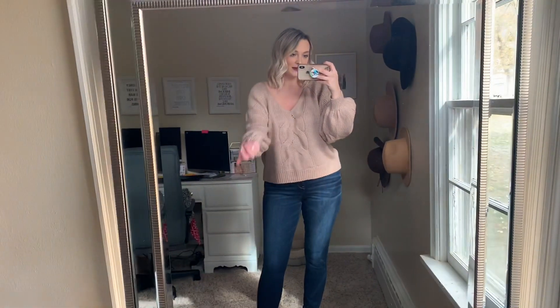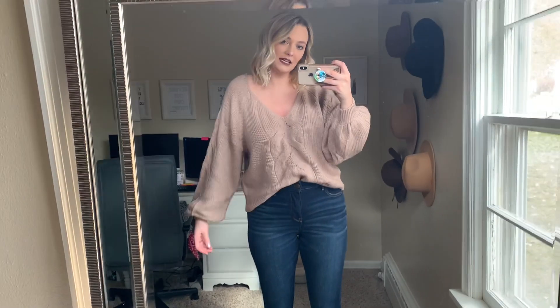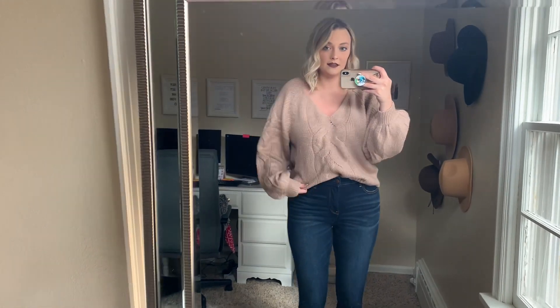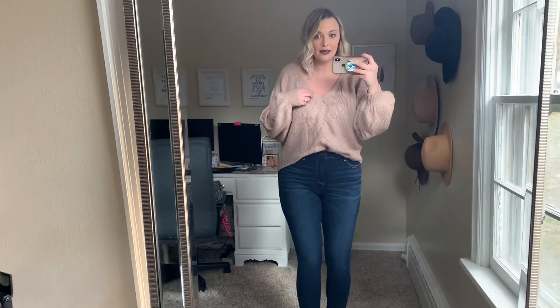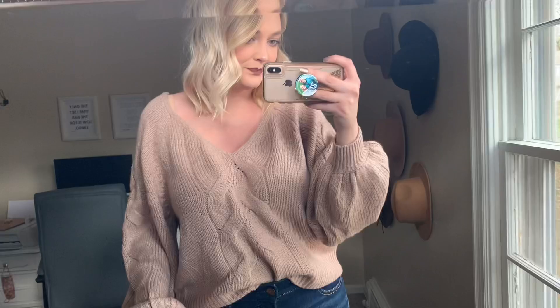This next piece is from Abercrombie and I got it in a size extra large so it would be a little bit oversized and a little bit longer. It's meant to fit a little bit cropped, but I wanted it oversized because I thought it looked super cute. If you want a more oversized fit, definitely size up one. I'm typically a size large in Abercrombie, and I feel like a lot of their stuff fits a little bit smaller. I have it paired with those same dream jeggings and those booties. I'm obsessed — I really love the sleeves.